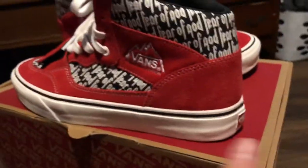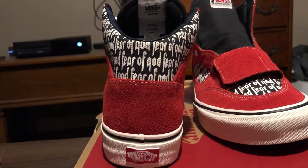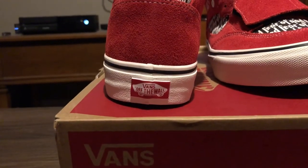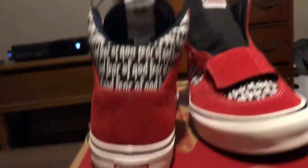Going to the back of the shoe — you have a red suede panel, and above it you have more of that Fear of God hit on the ankle panel. Then the Vans Off the Wall stamp on the back of the midsole, with that black lining continuing all the way around the shoe.